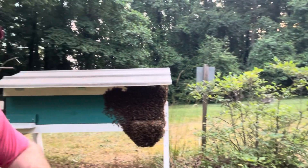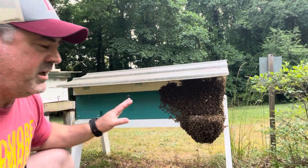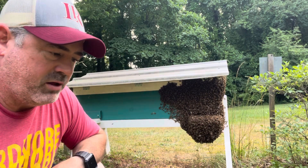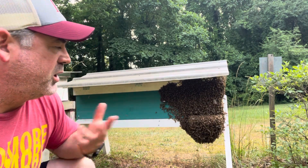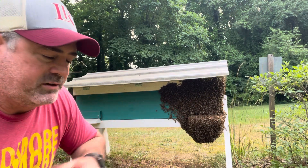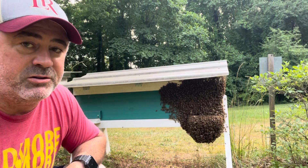I think when people see this they get worried, but in my experience they're just keeping the hive cool, so I don't worry about this so much. Just wanted to make a little video about this in case anybody was ever wondering what that was — this is why my bees are on the outside of my hive.